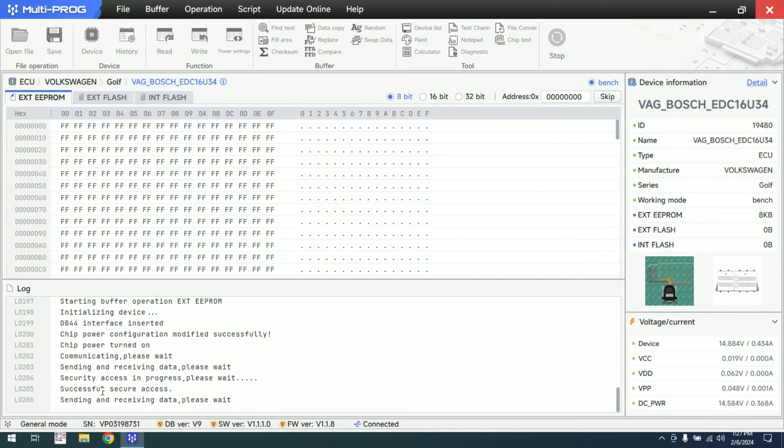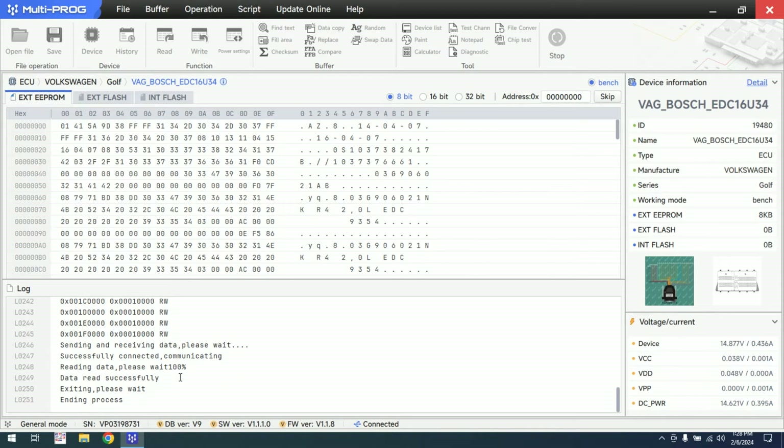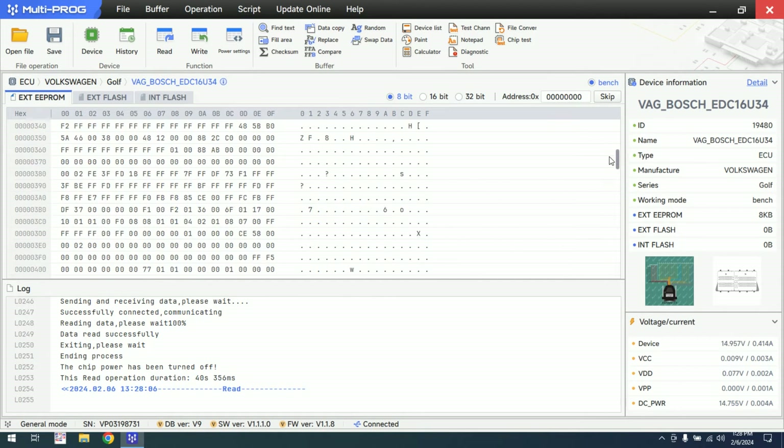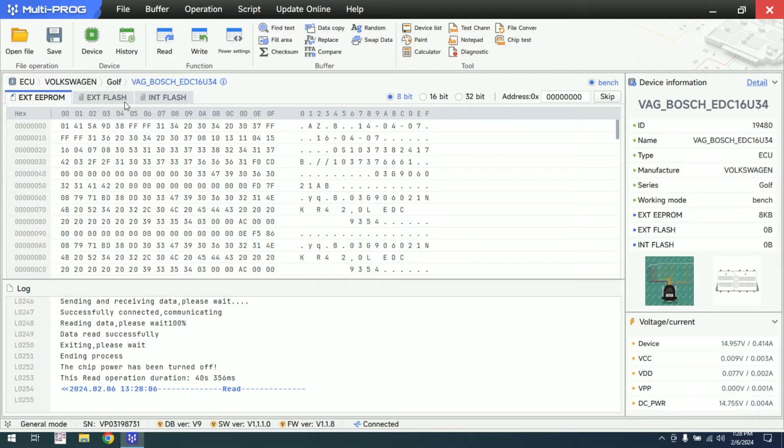As you can see, security access is in progress, security access successful, and we are sending and receiving the data. It took 40 seconds to read the EEPROM in bench mode for the EDC16.